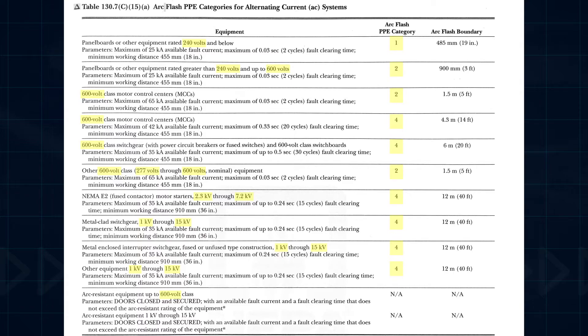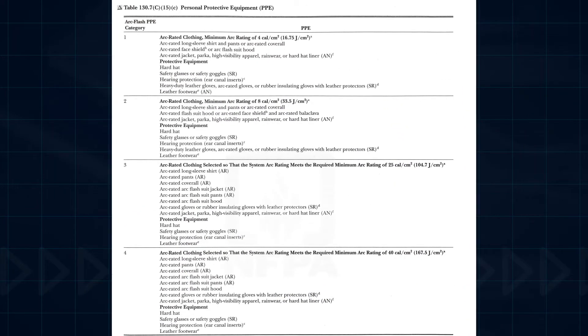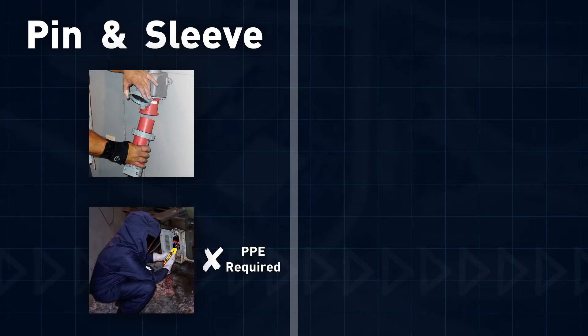The particular type of PPE required depends on the arc flash PPE category, rated from 1 to 4, as detailed in the PPE table in the NFPA 70E standard. In summary, operating pin and sleeve plugs and receptacles typically requires verification of de-energization, which necessitates qualified workers to wear PPE.